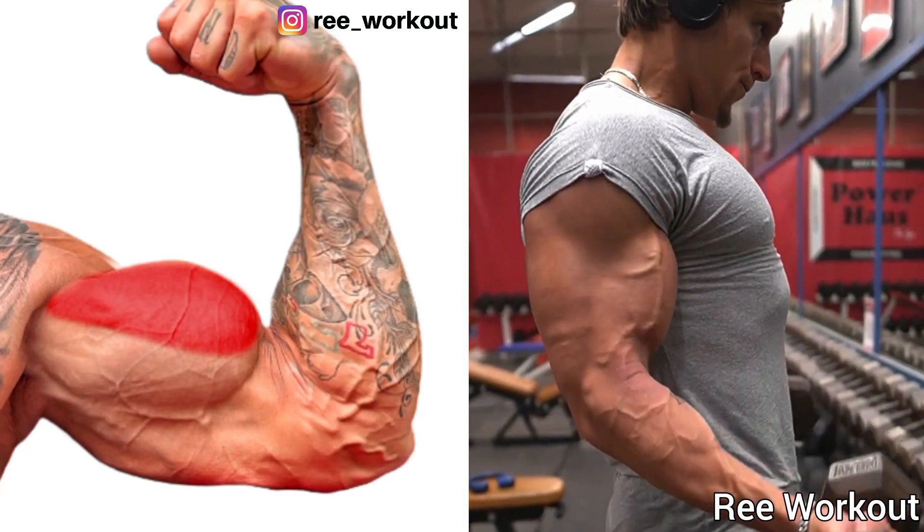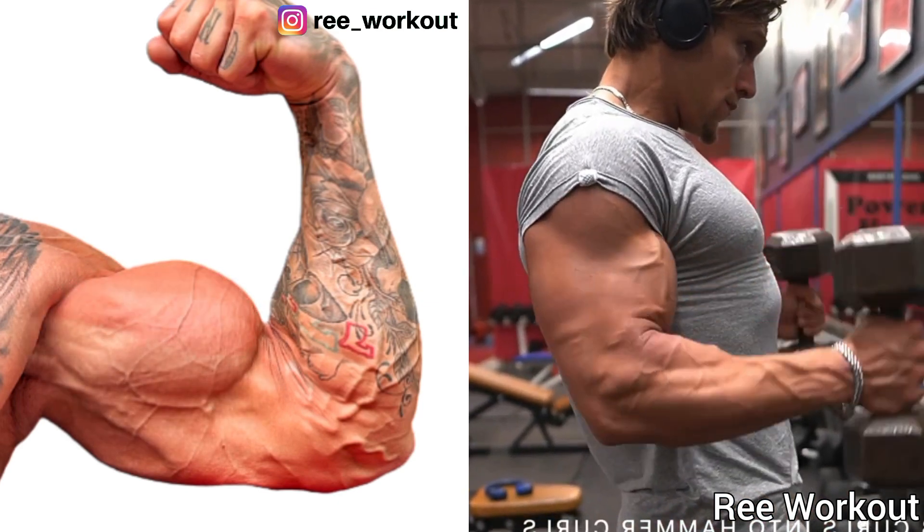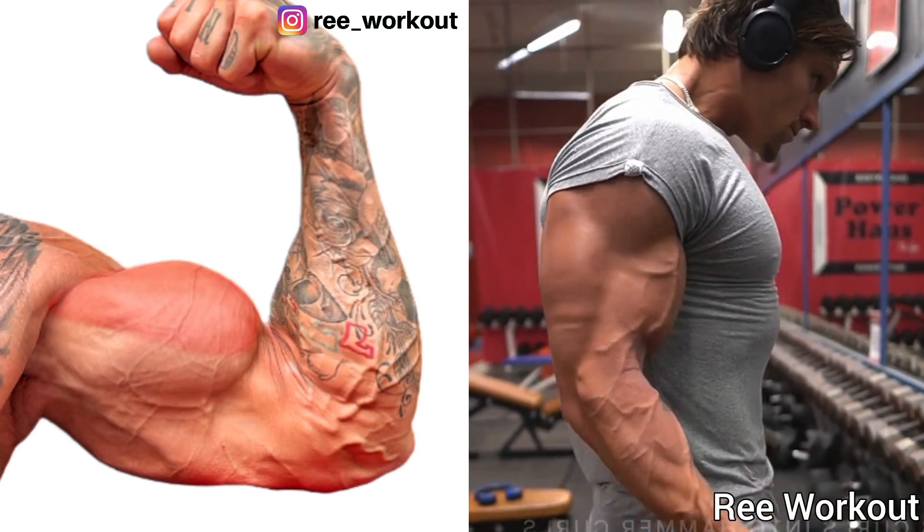Dumbbell Bicep Curls to Dumbbell Hammer Curls. This is a great exercise to hit your bicep long head and brachialis at the same time.